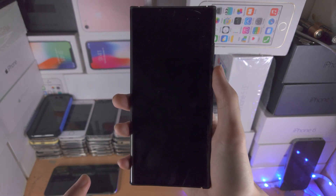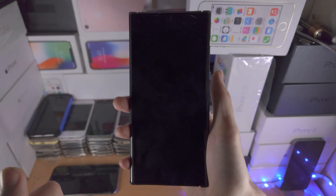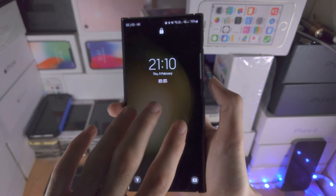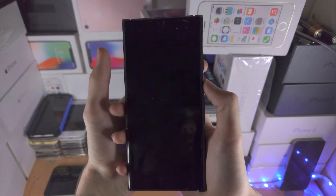Welcome everyone. Your S23 Ultra has the black screen of death — you click the buttons and nothing's working, you touch the screen and nothing's working. My S23 Ultra is working, but just imagine whatever I do nothing is working. The first fix is we're going to initiate a force restart.